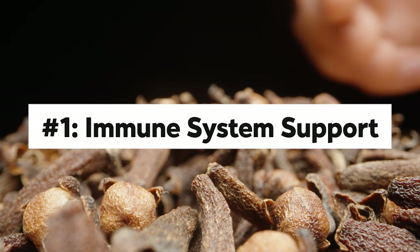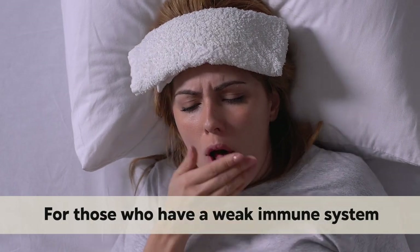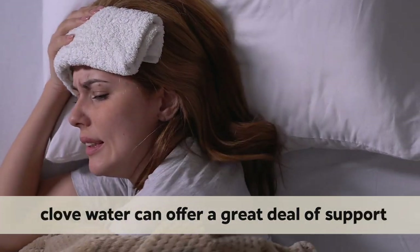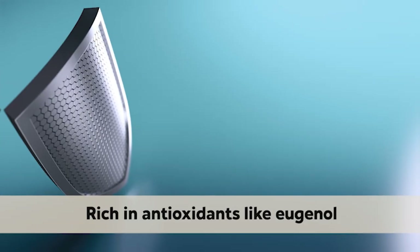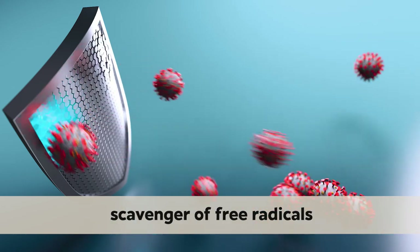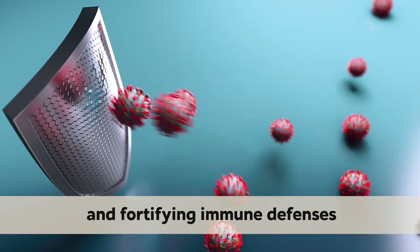Number 1: Immune System Support. For those who have a weak immune system or want to strengthen their defense against sickness before flu season, club water can offer a great deal of support. This zesty beverage emerges as a potent ally in bolstering the immune system, offering quite the punch in illness resistance. Rich in antioxidants like eugenol, club water serves as a formidable scavenger of free radicals, reducing oxidative stress and fortifying immune defenses.